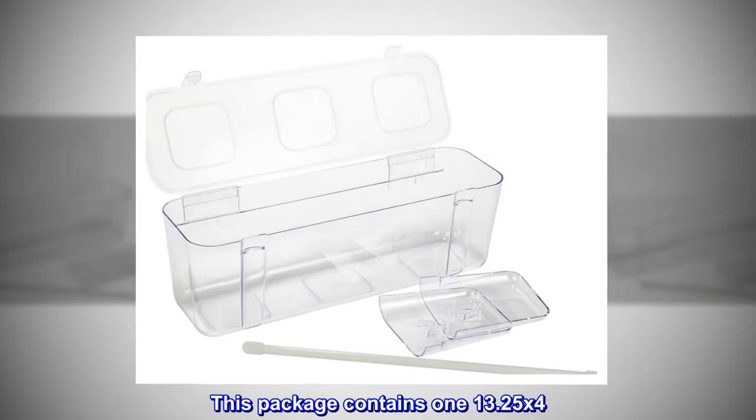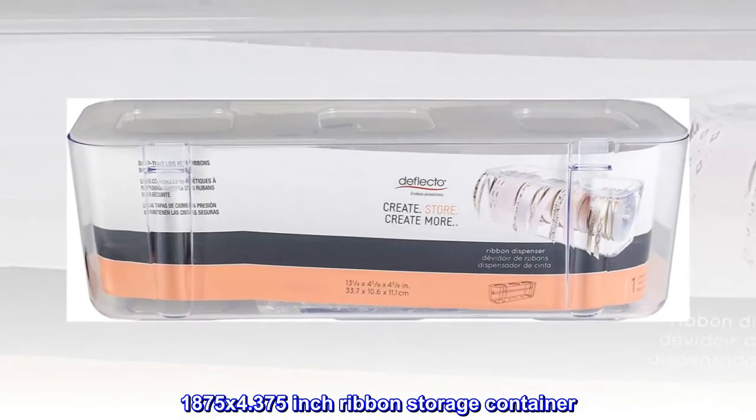This package contains one 13.25 x 4.1875 x 4.375 inch ribbon storage container. Imported.